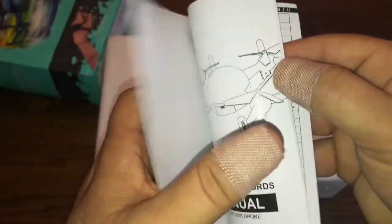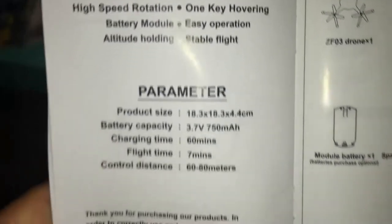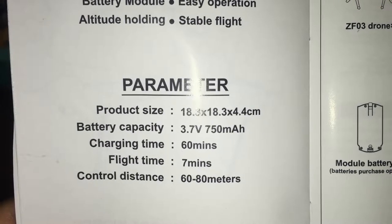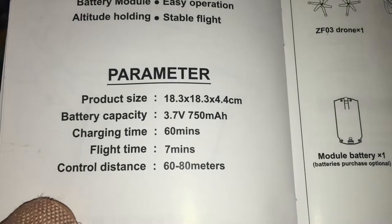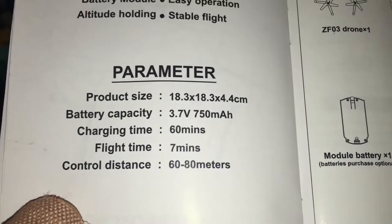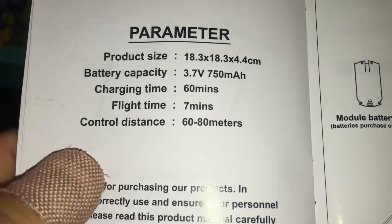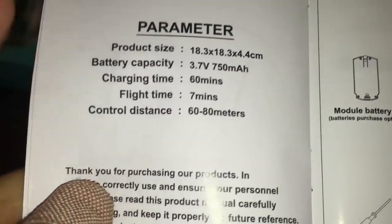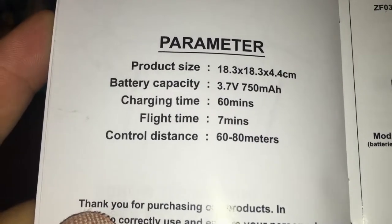Here are some specs: this one comes with a 3.7 volt 1S battery, 750 milliamp hour. Charging time is about an hour according to the manual, though I found it took maybe half an hour at most. Flight time is seven minutes and control distance is 60 to 18 meters — though I'd keep this one close range anyway.